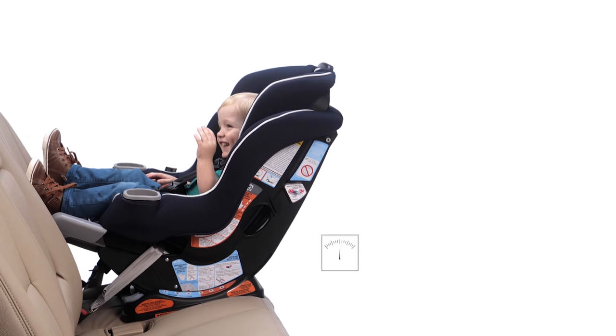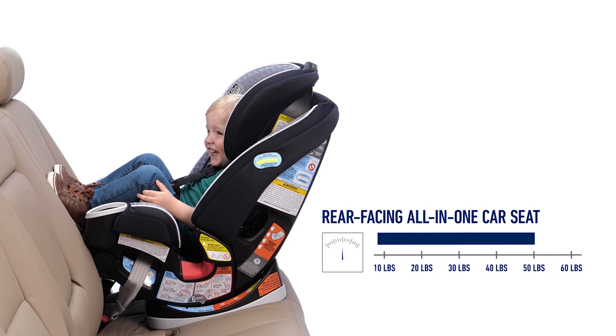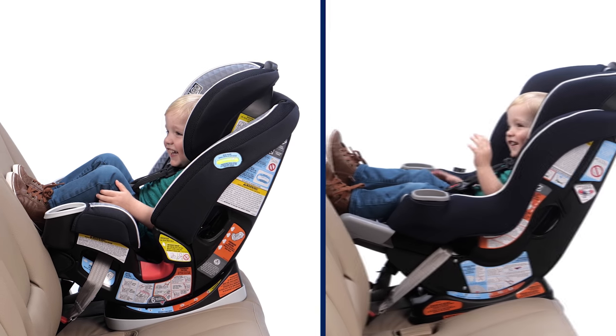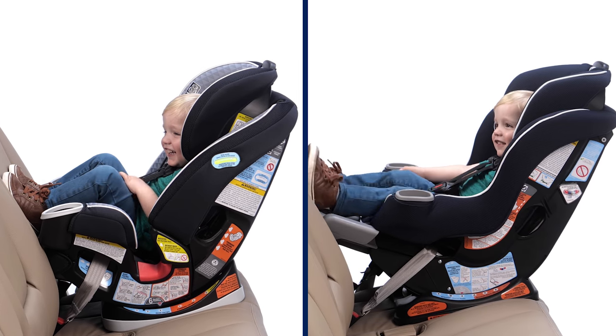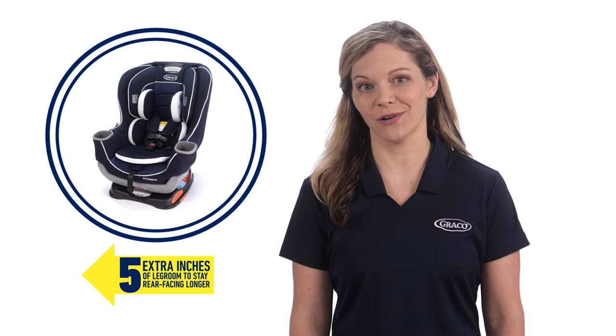Once your child has outgrown the infant car seat, you should consider a convertible car seat or all-in-one car seat as your child's next seat. These car seats have higher rear-facing weight limits, so your child can stay rear-facing longer. Some car seats, like the Graco Oaks Cinefit, provide 5 inches of extra leg room and allow your child to stay rear-facing longer, up to 50 pounds.